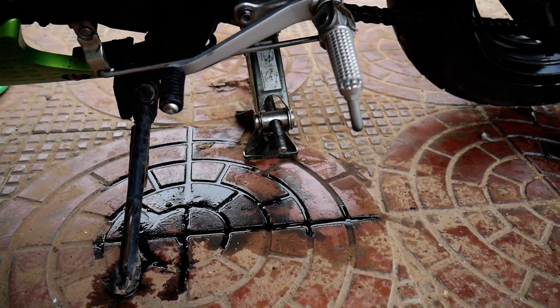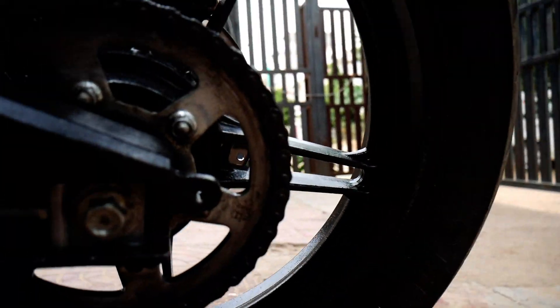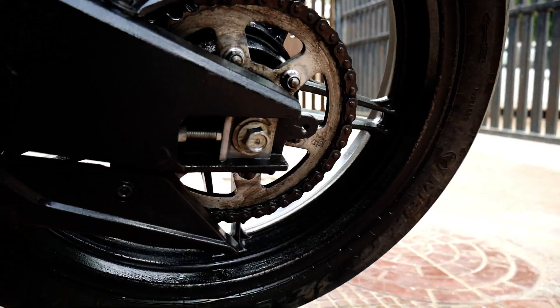It is the same process for both bikes. Here on the Ron5 the chain is like this, and after applying water pressure it will be cleaned completely with water.